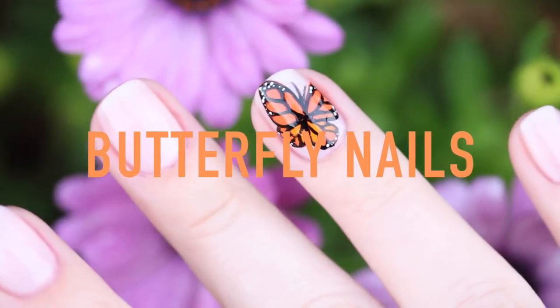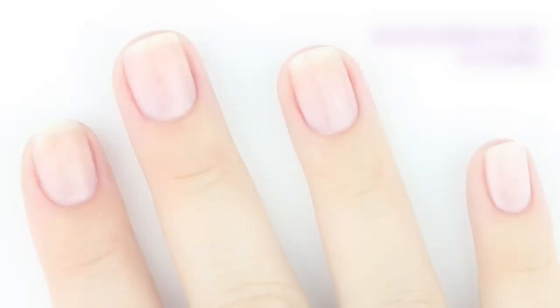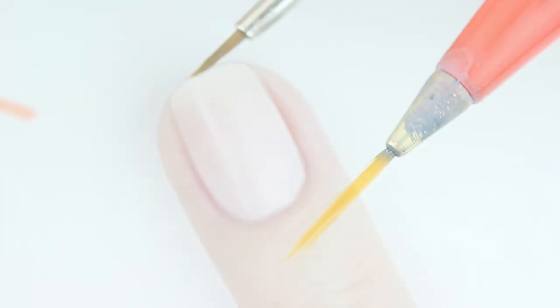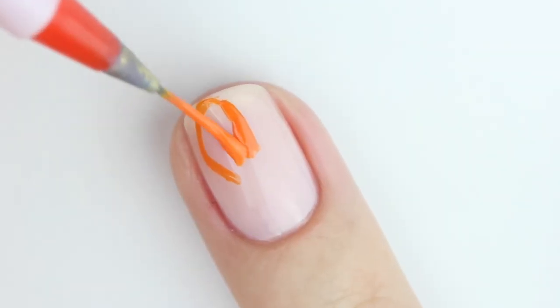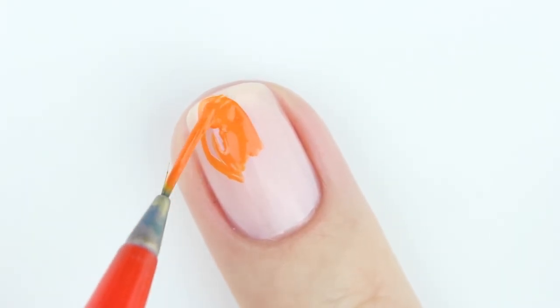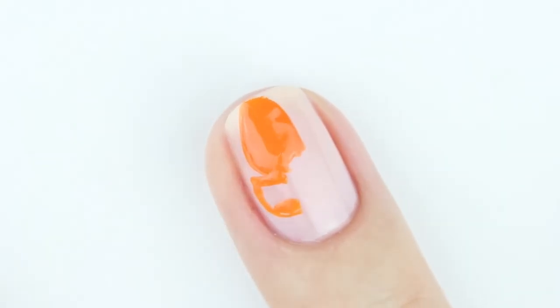Hey guys, today I'm going to show you how to do butterfly nails. They are a little complex, but by breaking down the steps I think it makes it a little easier. To start off, paint your nails with your base color — I chose to use this really pretty sheer pink. Aside from nail polish, you're going to need a nail art brush. I'm using two different sizes: one's a little longer and one's a little shorter, and it makes it easier to do some of the details.